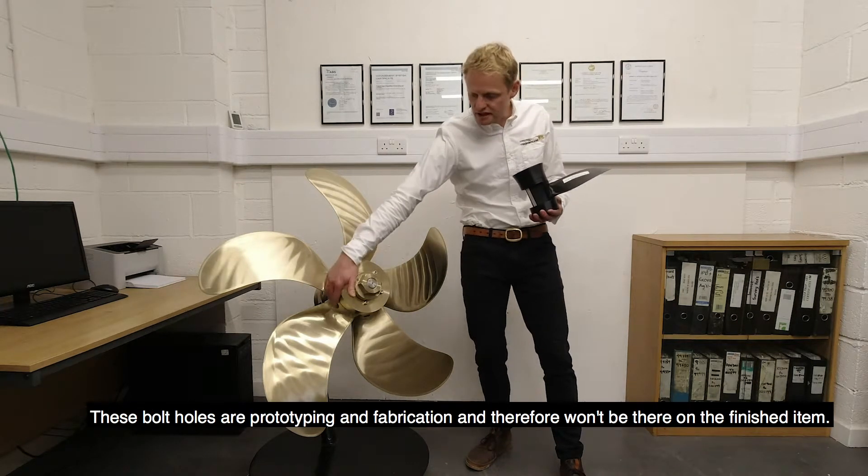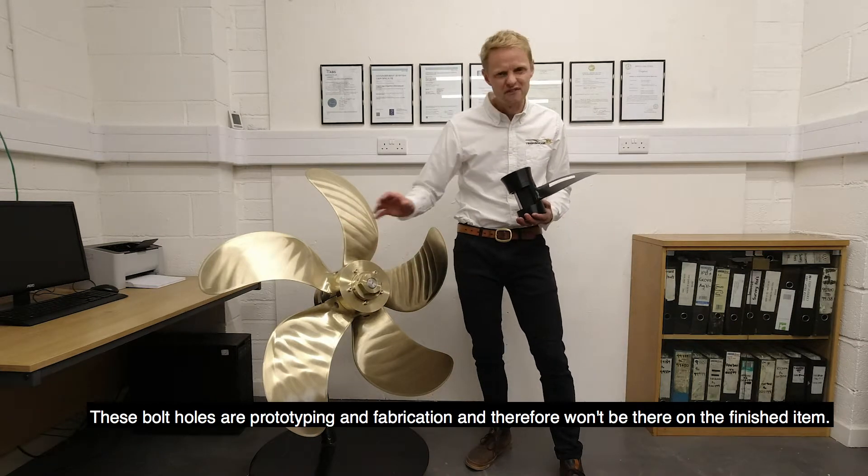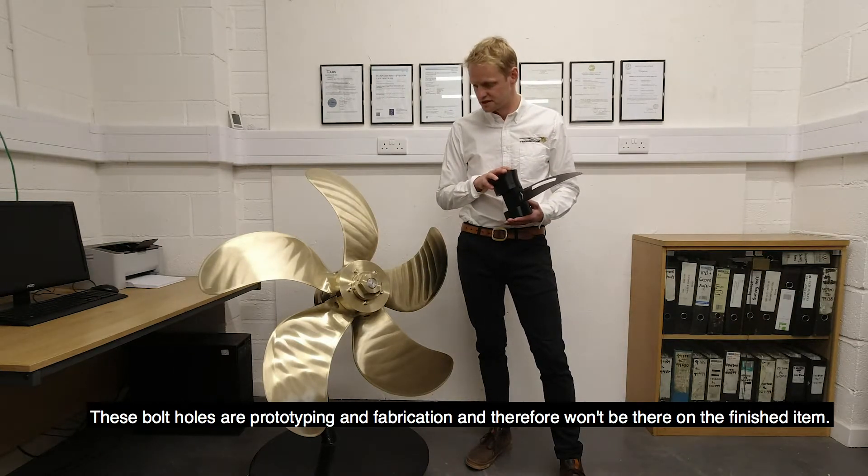These bolt holes are for prototyping and fabrication and therefore won't be there on the finished product.